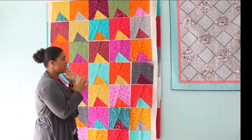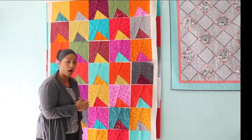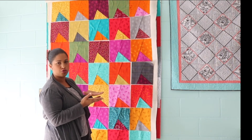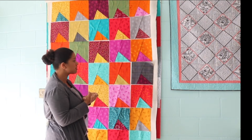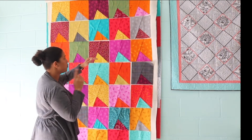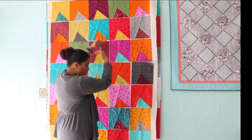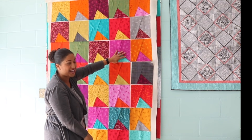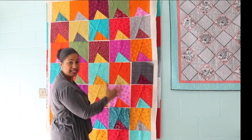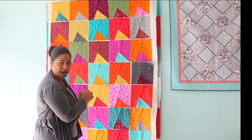You'll see how much shorter it is as we piece the blocks together into rows, and that way you can decide how many blocks you want total. If you make all 42 blocks — most 10-inch stacks give you about 42 squares — I would go six blocks across by seven blocks down. Our blocks are nine and a half inches tall, so if you go seven blocks down oriented vertically, you're going to end up with a really nice size lap quilt.